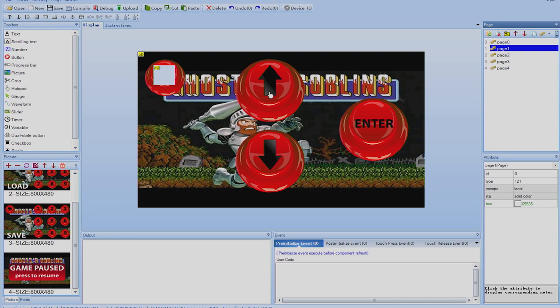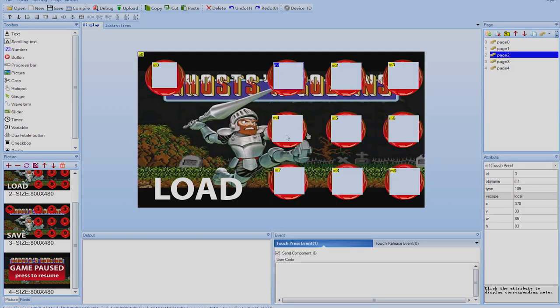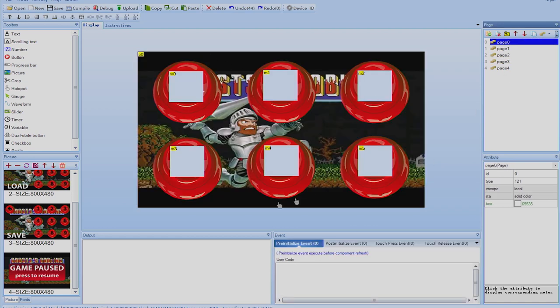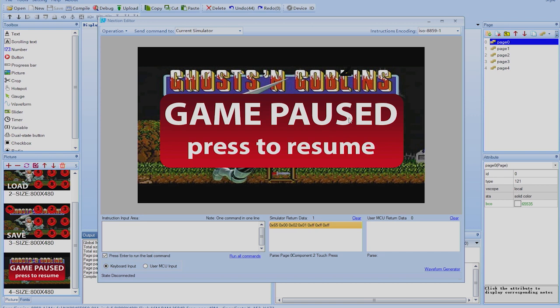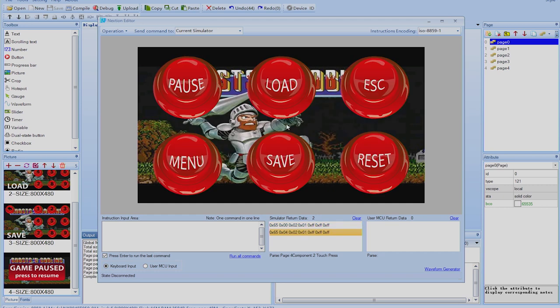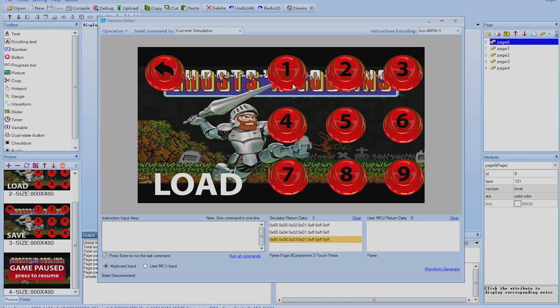All buttons on page zero are done. On page two I also have up and down arrow hotspots — those send their component IDs but don't change pages. To test everything, click the Debug button — it compiles and shows a preview of the display. Clicking pause changes to page four; clicking the resume area returns to page zero. Clicking load shows the load page, and the back button returns to page zero. Everything works correctly.